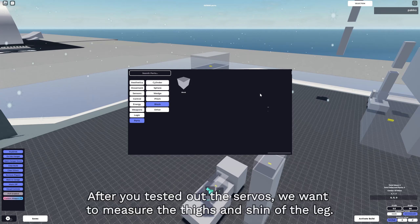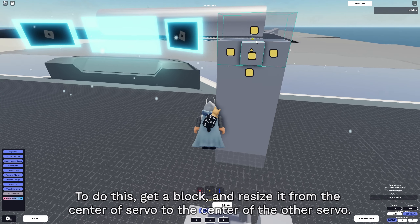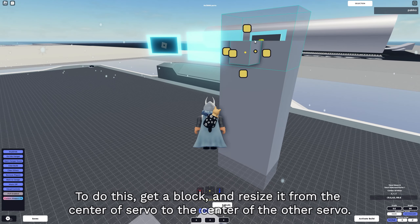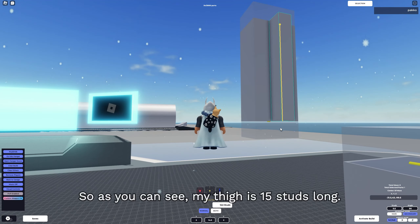After you've tested out the servos, we want to measure the size of the thigh and the shin of the leg. To do this, get a block and resize it from the center of one servo to the center of the other servo. As you can see, my thigh is 15 studs long. Do the same thing to the shin - mine is 18 studs long.